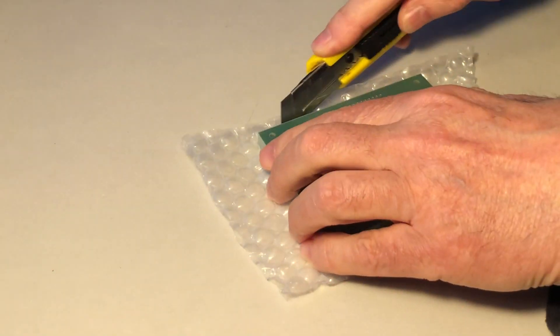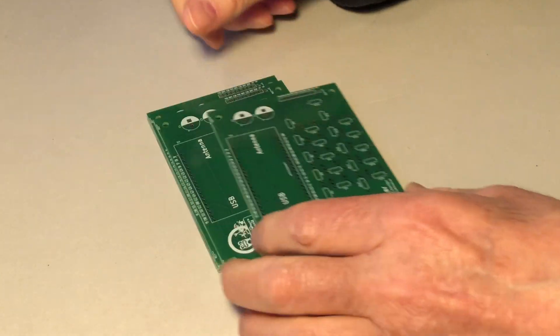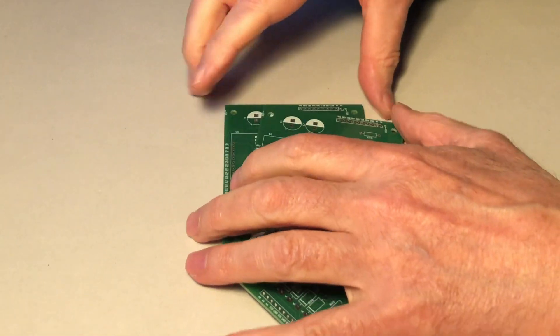I'm very excited about the parts that were delivered already today. In case my printed circuit is working correctly, it's good news for anyone who wants to build that project.